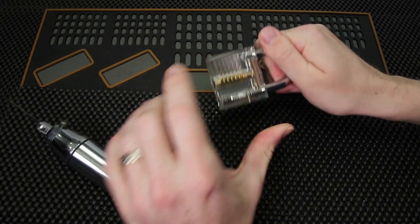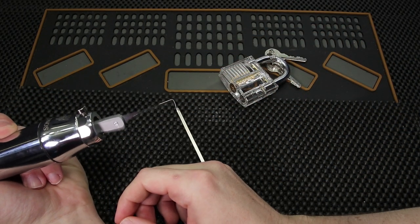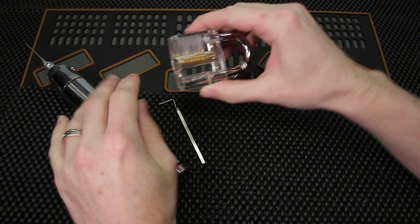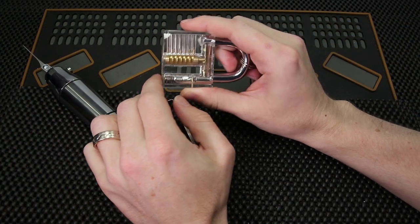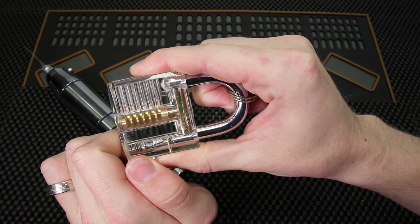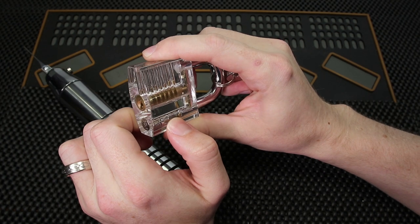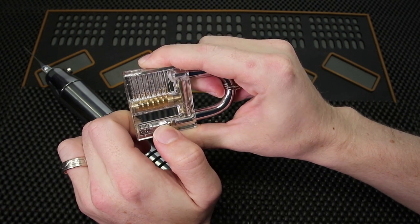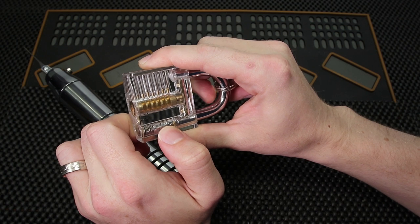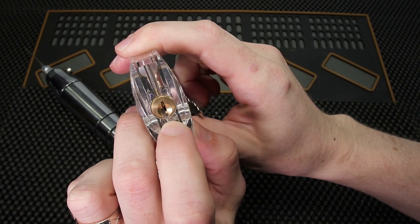As you can tell, this tool is very effective. What it does is it oscillates up and down, which makes it so that you can rapidly hit all the driver pins up, and hopefully they're going to set one at a time at a very quick rate, and then you can get the lock opened up. This tool works very well with locks with all standard pins, and once you get to locks with security pins and much tighter keyways, it can become a lot more difficult to use.